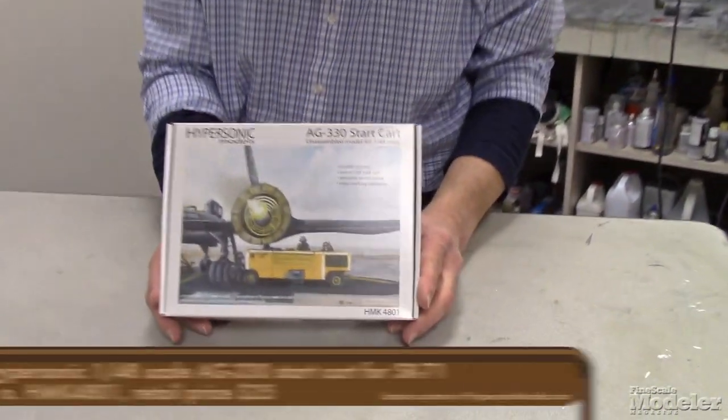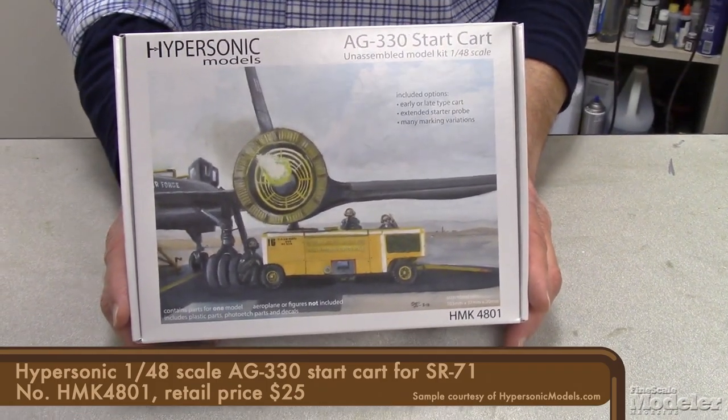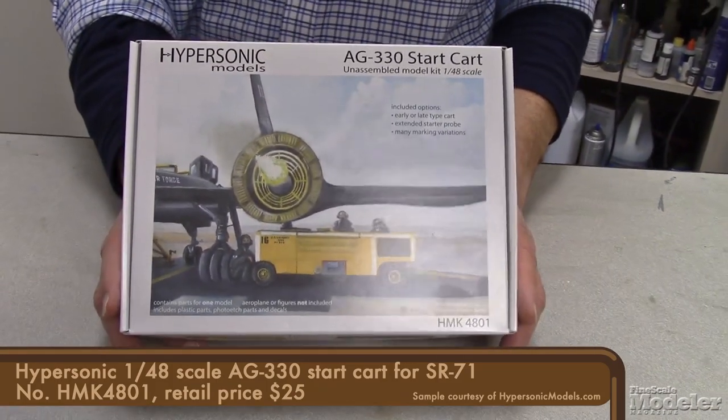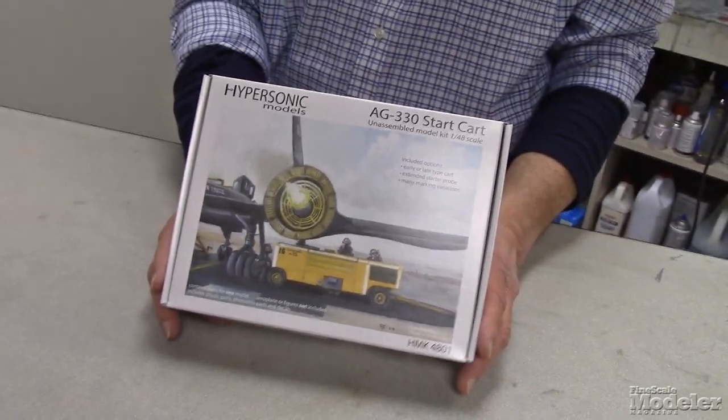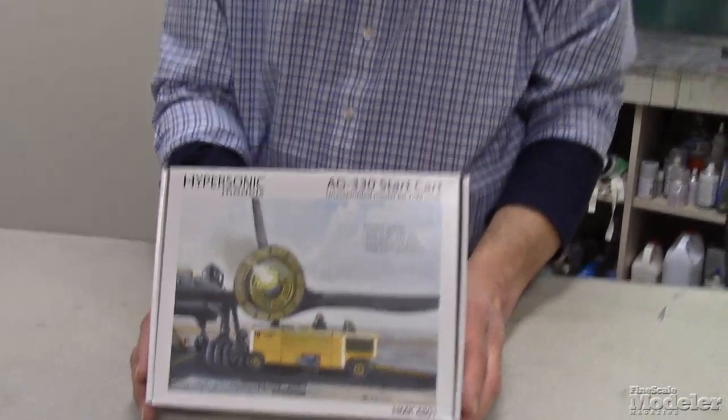Welcome back to another episode of Fine Scale Modeler's New Product Rundown One-Shot. This time I'm going to take a look at an interesting little piece from a company that's relatively new — Hypersonic Models out of Japan. They sent us this 1/48 scale AG-330 start cart, which was used to start the SR-71s.